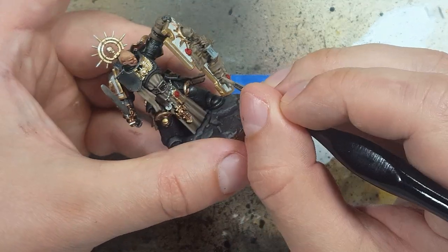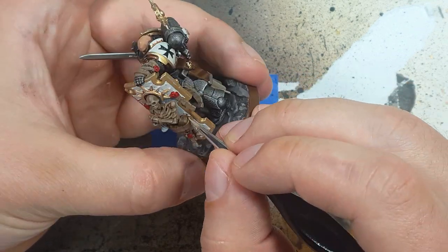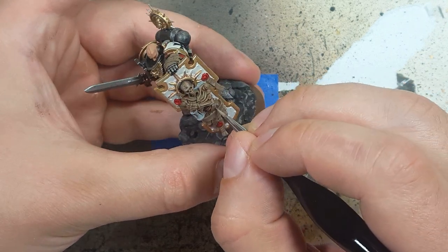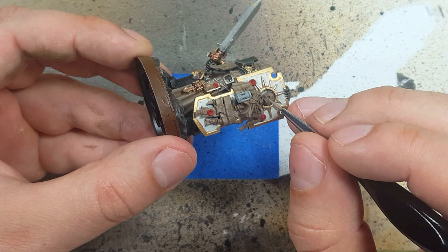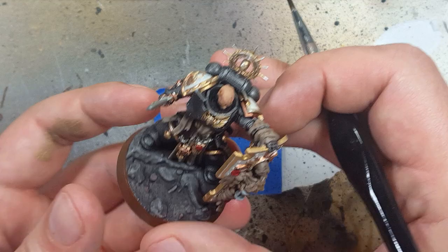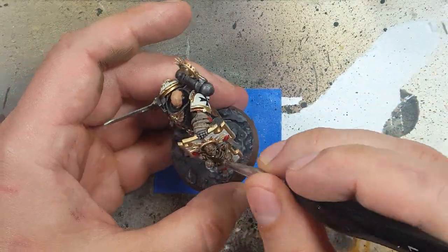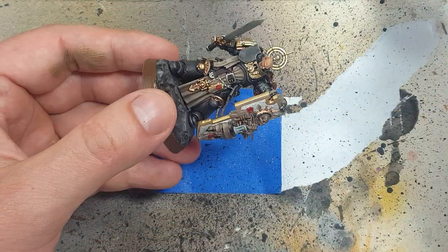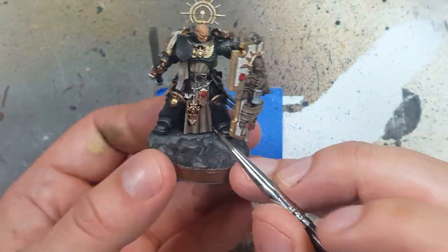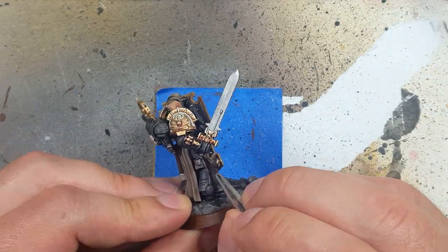Now with two parts Baneblade Brown and one part Rakarth Flesh, we will highlight all the edges and creases of the purity seals. For the skeleton, use hard lines for highlighting. For the papery stuff — the big paper on the shield — use little fluttery strokes up and down. To make the purity seals and the skeleton look different, we're going to apply Nuln Oil onto the skeleton itself. And once that is done, we take Agrax Earthshade and apply that all over the purity seals and the paper.